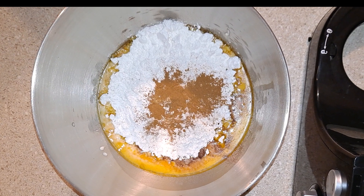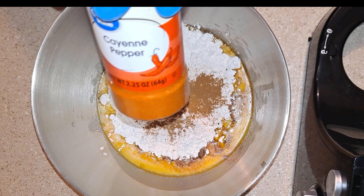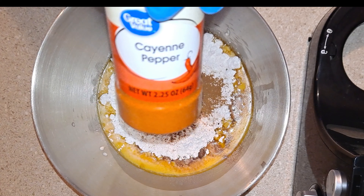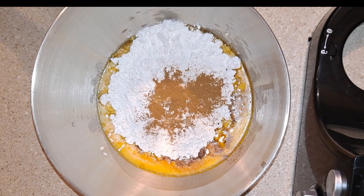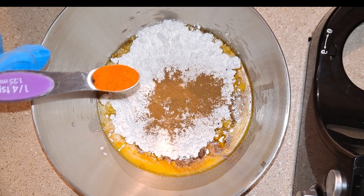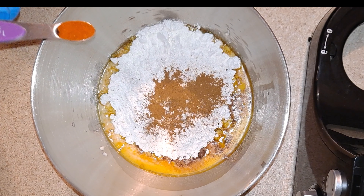Now it's time for my level-up optional ingredient. One of the things that Vegas is known for is dry heat, so I'm going to literally add some dry heat with cayenne pepper. This will give the brownies a sweet heat flavor profile — I'm only going to add a quarter of a teaspoon. This recipe is also inspired by Mexican hot chocolate.